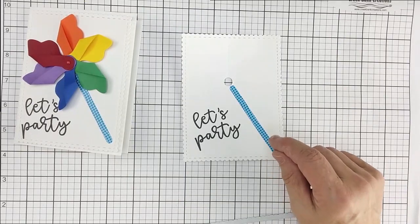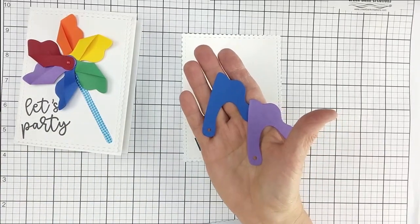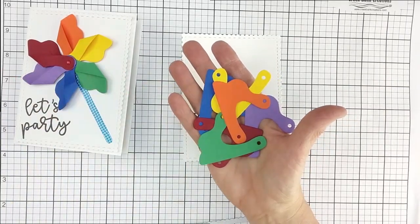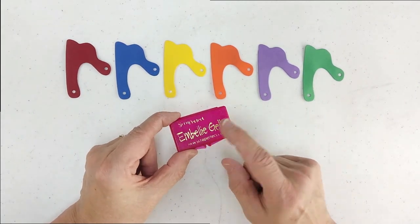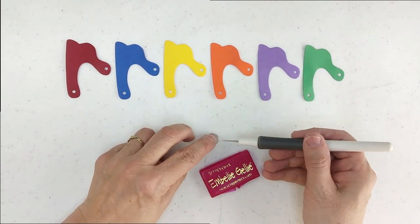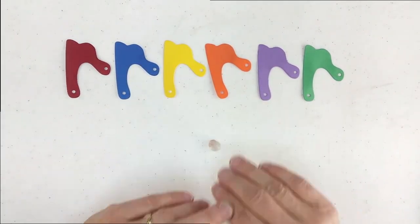Now I'm going to take the largest die out of the Pinwheel Party set and die cut that six times. In this case I've cut six different colors for the rainbow look. You can pick whatever colors you want — you're going to want to cut six of those for this particular card. I want to show you how I set this up to make the pinwheel, and I'm using a product called Embelly Jelly. This is sold with a wood stick and was originally designed so you could move small embellishments. It's also handy for picking up paper fibers off die cuts, and today I'm going to show you how to use it to hold everything together while we make our pinwheel.